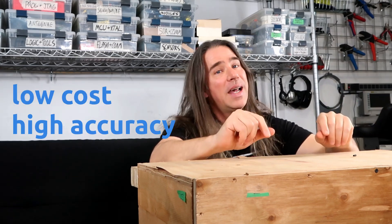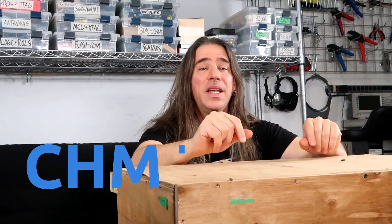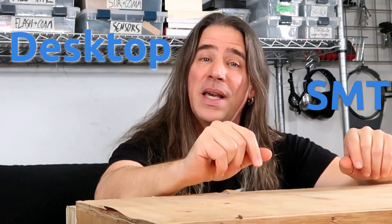Hello, I'm Pat Deegan, president of Psychogenic Technologies, and as you've guessed, this box contains a low-cost, high-accuracy Charm High CHM T36VA desktop SMT pick-and-place machine.